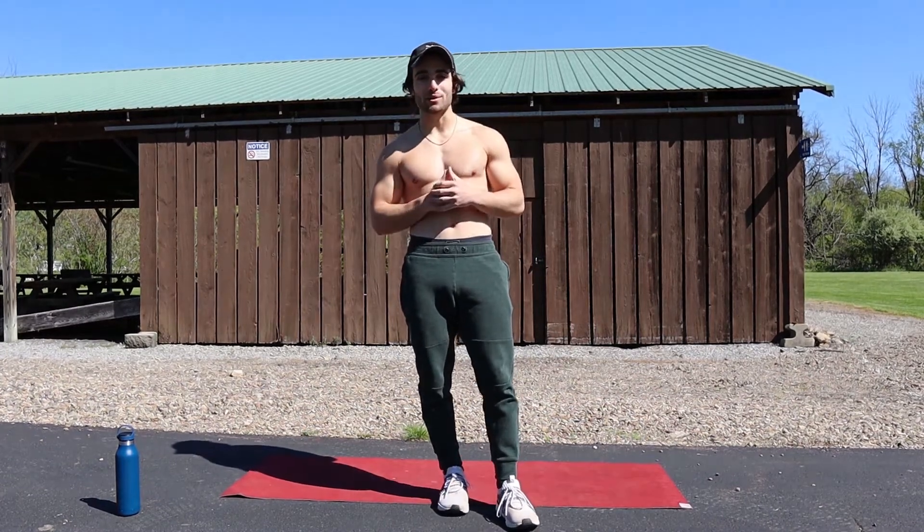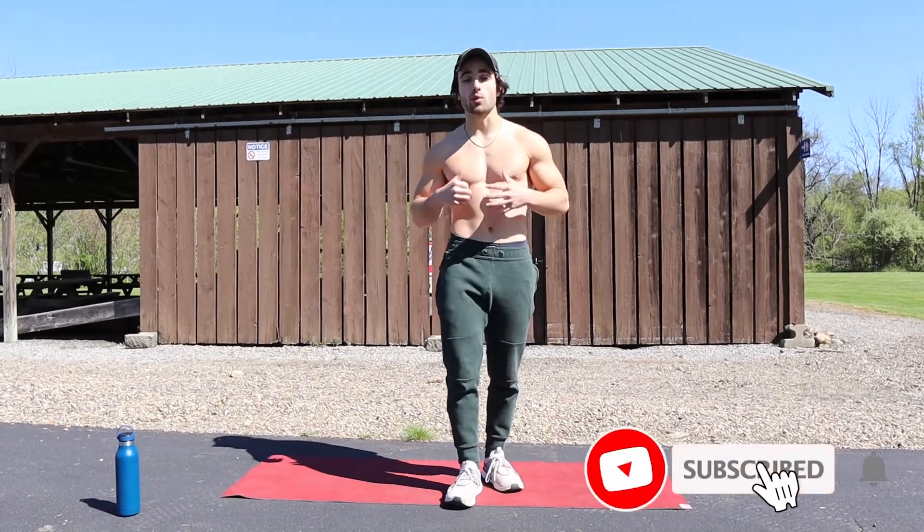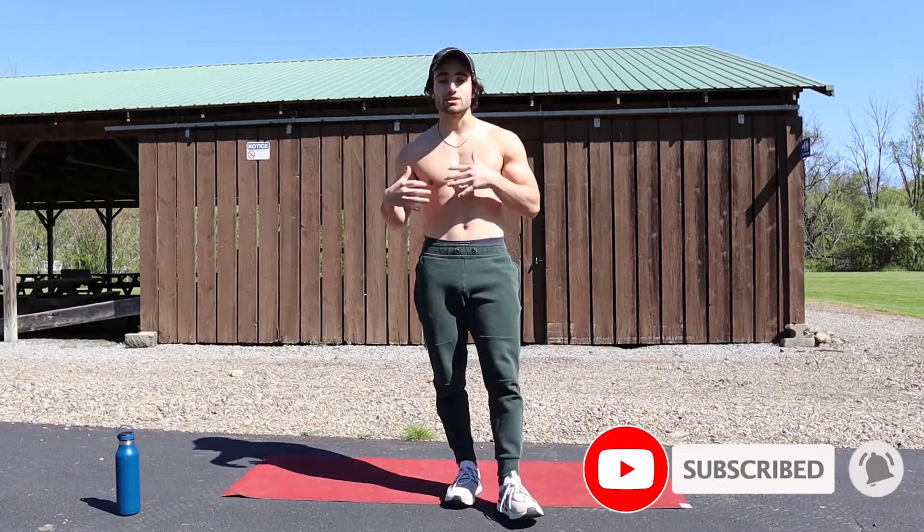What's good, YouTube family? Jake Portolese here, back with another follow-along workout. In today's video, I'm going to be taking you through a workout that you can do for last-minute summer shred.